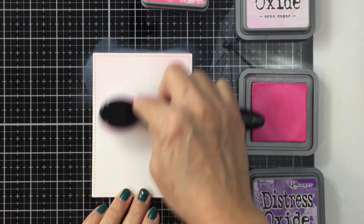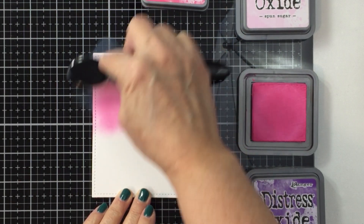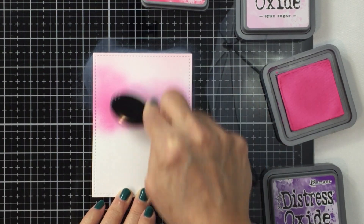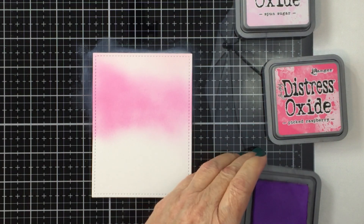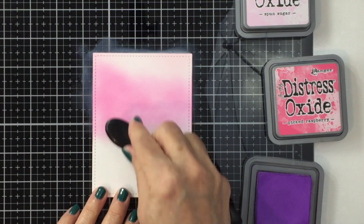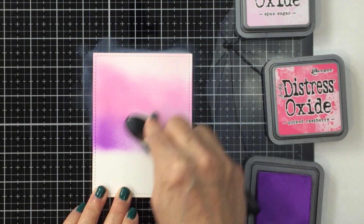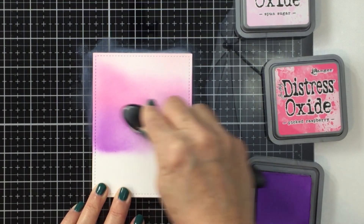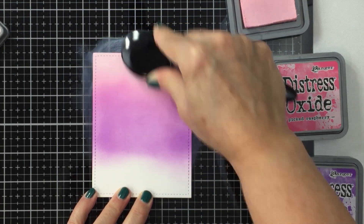Picked Raspberry is one of my favorite distress oxide colors — it's a really pretty, vibrant, rich pink. I'm blending these three colors on together, going back over each color after that first initial blend so it's a really nice smooth blend from top to bottom. I just love how these colors blend together — it's just spectacular and creates a really beautiful background for the little scene I'm going to create.